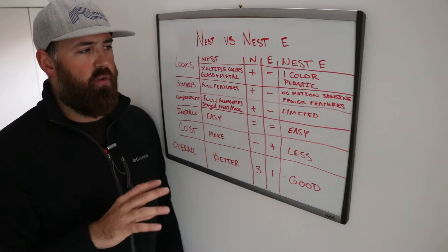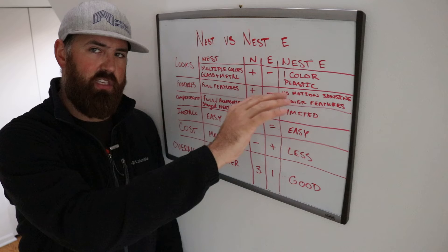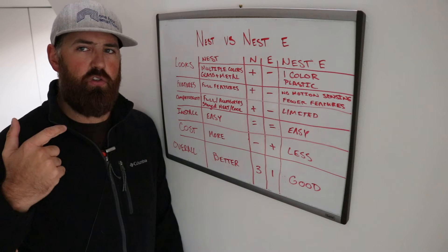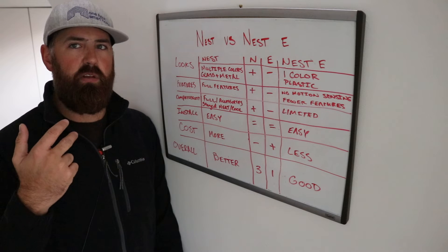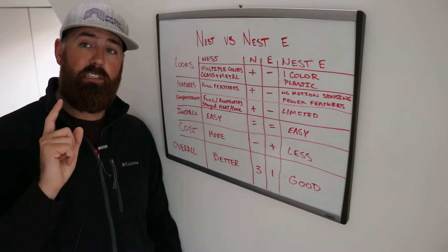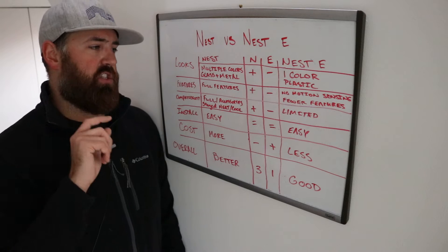Other than the motion sensor, they pretty much have all the same features. You're going to have auto scheduling, auto away — it just operates differently. You can control it from your phone, from Alexa, and from Google Home. You can change your temperature from your phone, and you can add Nest temperature sensors — which I highly recommend — to either the Nest E or the Nest Gen 3 thermostat.